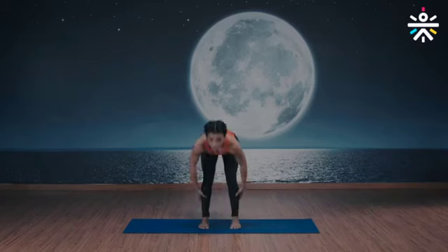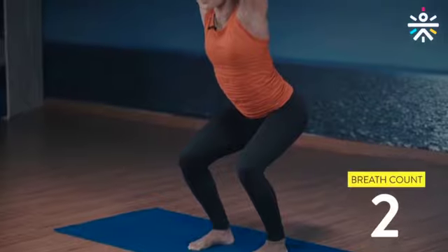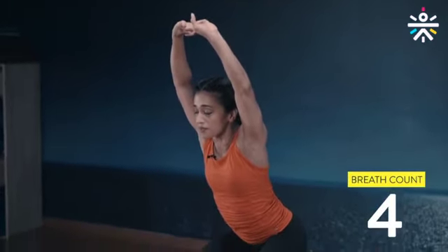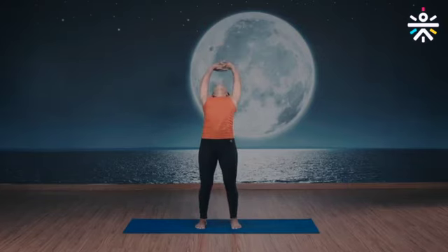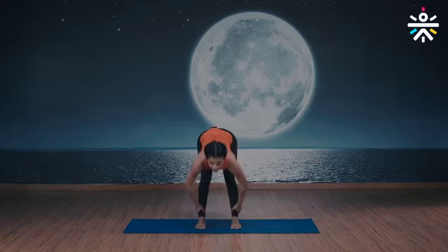And gently rise up, interlock your fingers, and down to the squat. Arms all the way up to the ceiling — five breaths. Chest upright, back straight. Three more deep breaths. One more. And rise up, arch, inhale, exhale down, grab the ankle, chin up, inhale, exhale down.